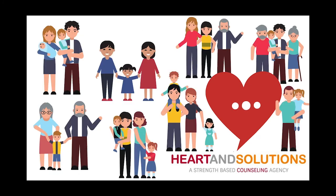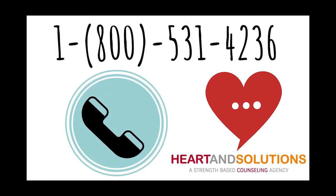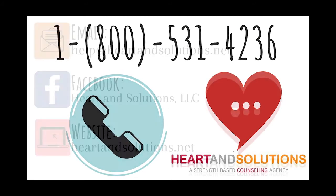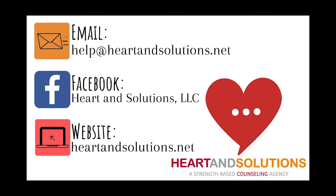If you think that your child or your family can benefit from BEHIS services, please call us at our toll-free number 800-531-4236. Heart and Solutions would love to help you and your family navigate difficult emotions any time of the year. Please don't hesitate to reach out if you think you or a loved one could benefit from behavioral health intervention services.